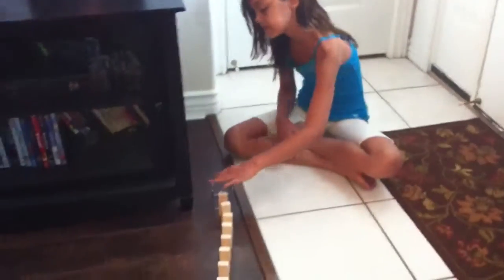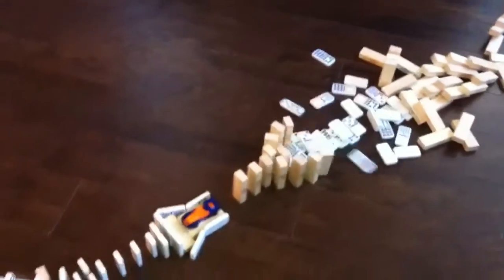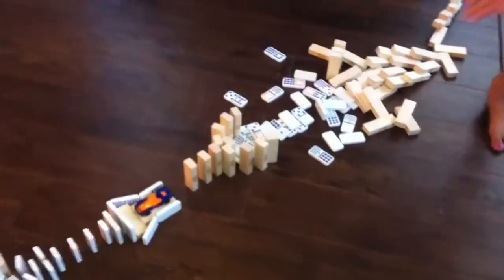Okay, ready? Three, two, one, domino. Oops. Okay, Jaden, come hit that. We had a little bit of a failure. Yes! Okay, success, success.